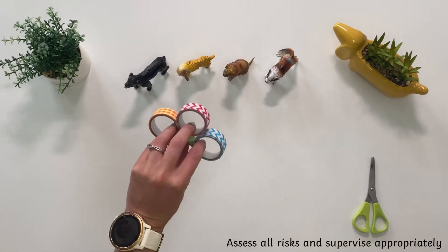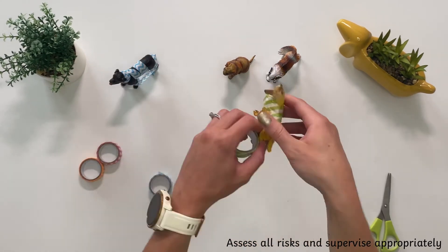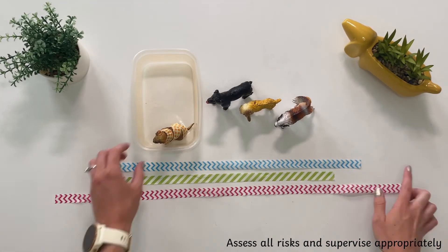You could even use some different coloured tape. Carefully wrap the toys in the tape so that just their head is showing. Can children unwrap the tape to rescue the toys?